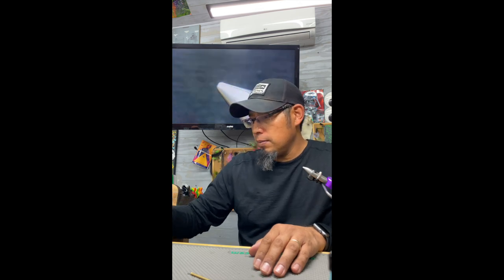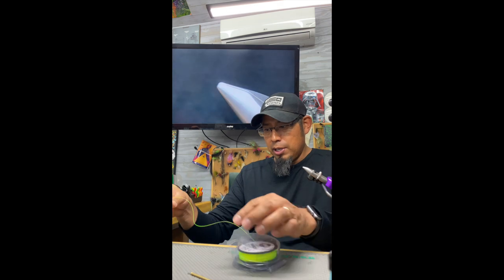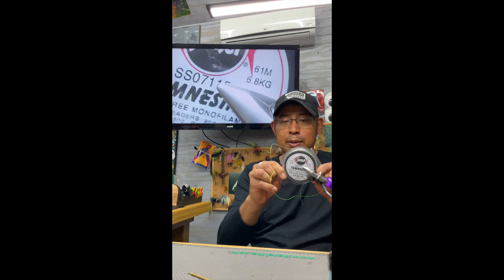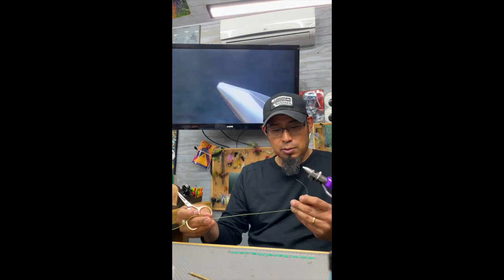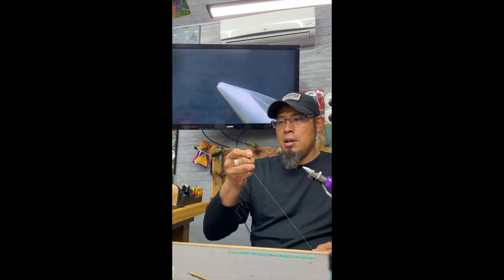I haven't done a video on it yet — it's just a little harder to do as far as the video goes. What it does is it uses amnesia as the body, and it's a unique looking pattern, a little bit different than anything out there right now. So this is 15-pound amnesia in green. A lot of people use it for leaders or butts on ciders, that type of thing.